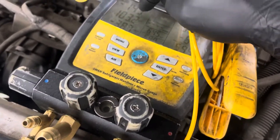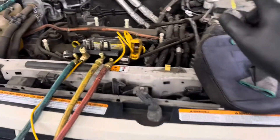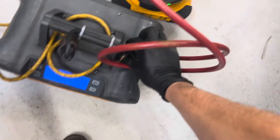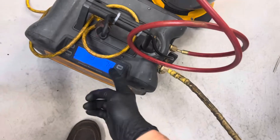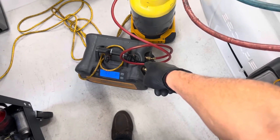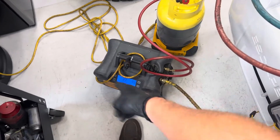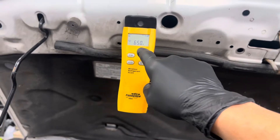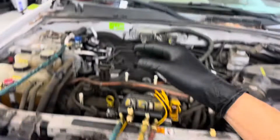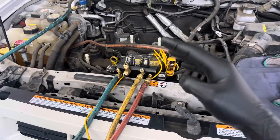We got the refrigerant recovered out of here. Remember, this is key-off, engine-off — the solenoid valve is not open. We got 560 grams. We'll put it in self-purge mode to get the last bit of liquid out. See how much liquid is stored in that condenser — it pumps it and cleans out the unit. It went up to about 650 grams, so it pulled out 650 grams total.